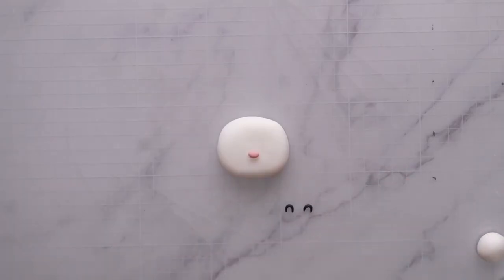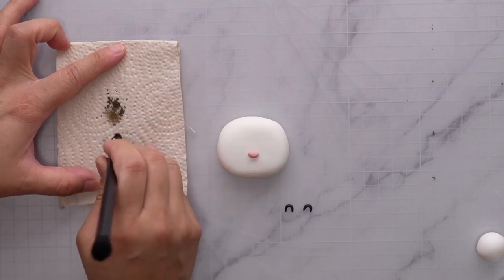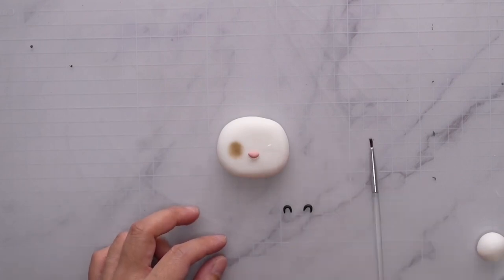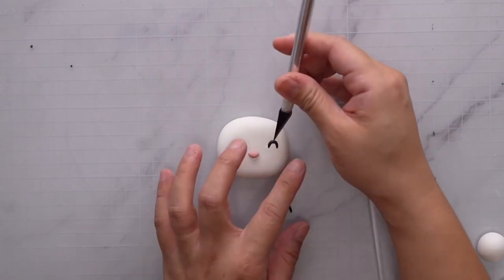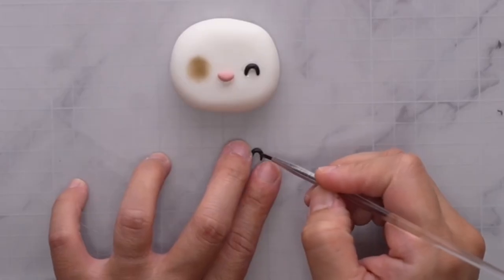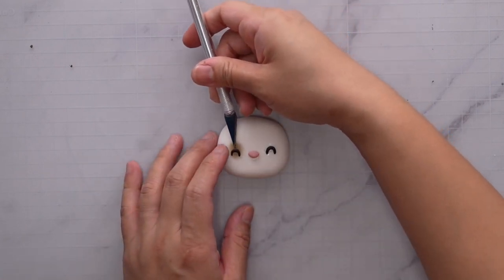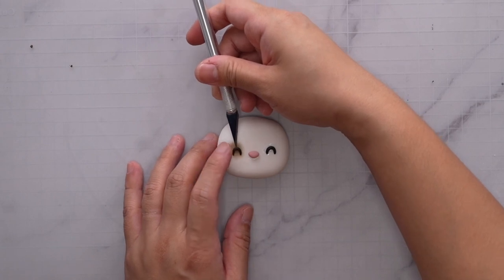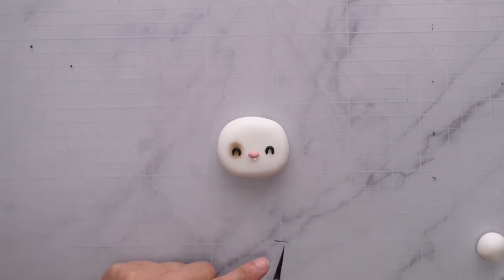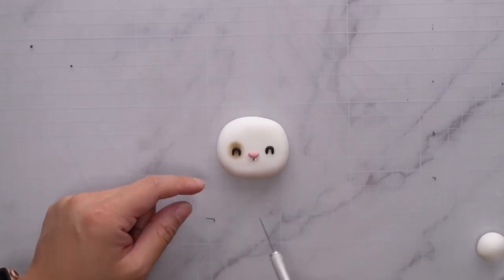Before sticking the eyes on, get some brown petal dust and dab a little under the left eye to create an eye patch effect. Place a little oval for the eye, then start putting the other eye on using water and the tip of the knife. Remember not to put water on the patch because it will smudge the petal dust — instead, put the water on the eye itself and stick it on. You can use the tip of your knife to pick up small details and move things into the proper place. Now with a very thin piece of fondant, cut a short piece to put under the nose for the mouth.